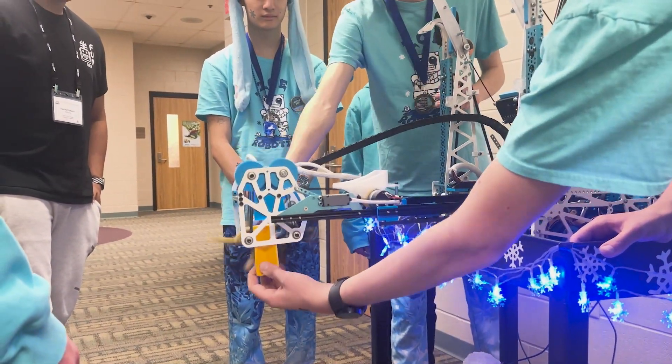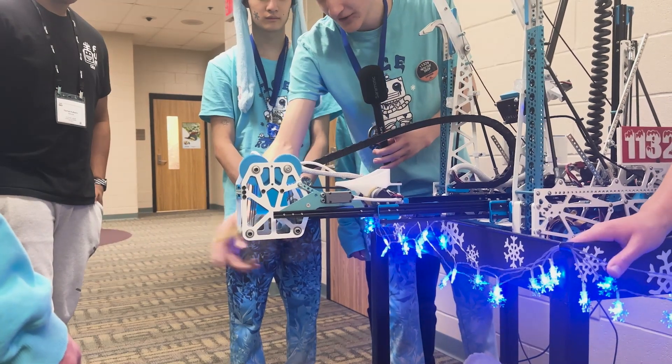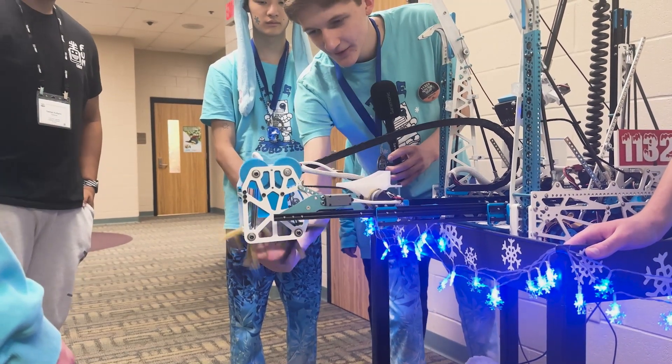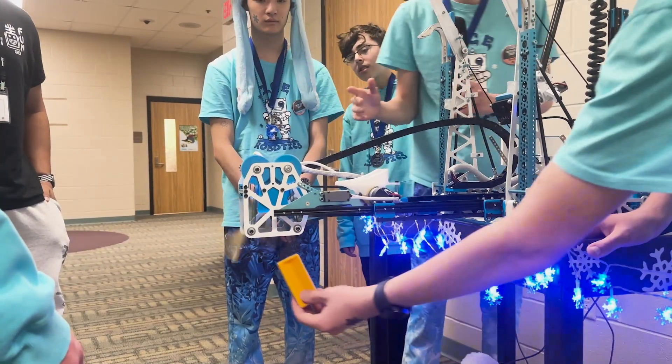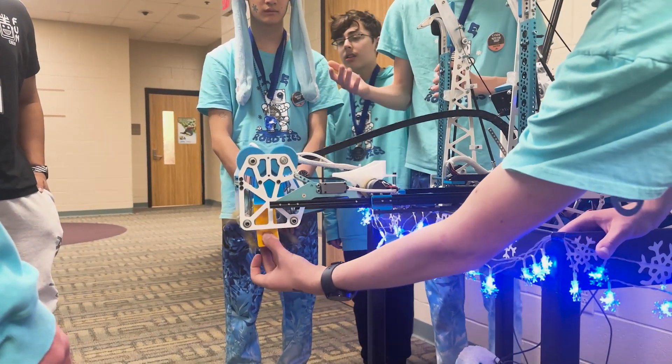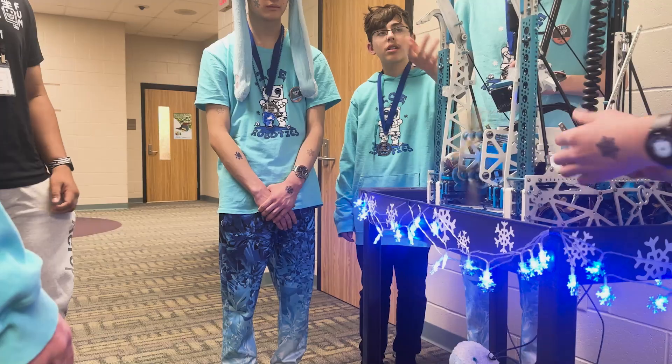If the intake were to jam — you can see it spinning this way — it automatically outtakes to protect against blockage. Basically, if it's jammed it will spit it out; if not, it'll just keep intaking until it grabs the sample.